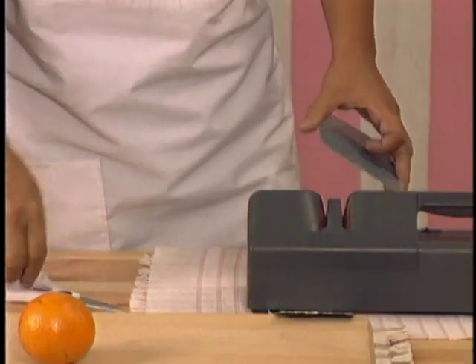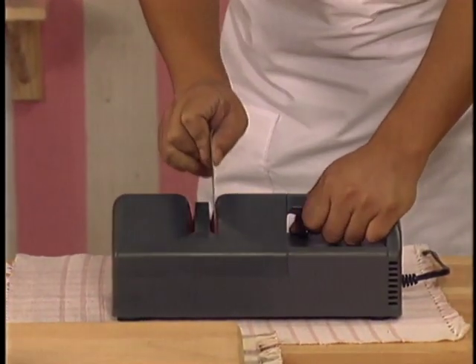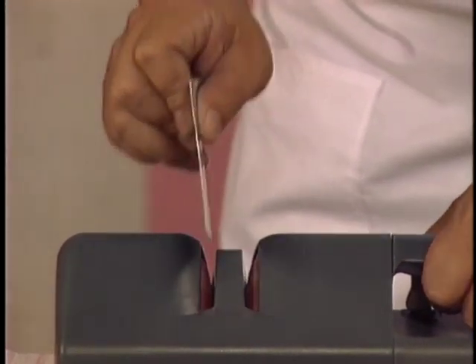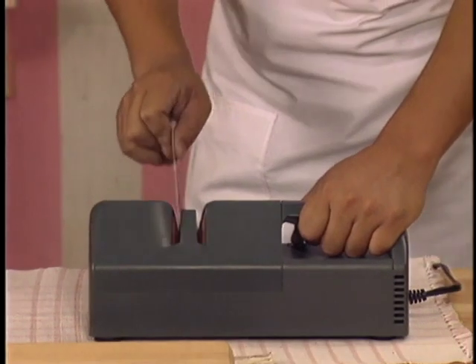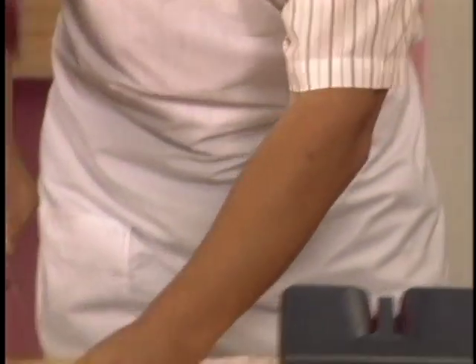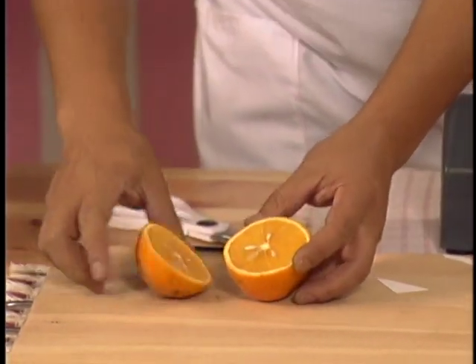Chef Ken is right. Watch how effective MasterGrade is. We tested it with an aluminum sheet, sharpening the edges on the left side, then on the right side a few times. Now the aluminum sheet can cut through paper and oranges. Imagine what MasterGrade can do to your knife.